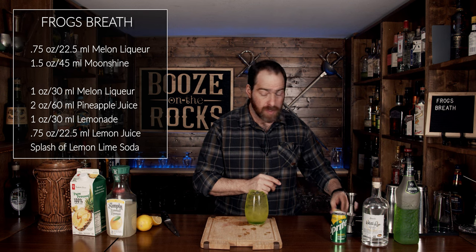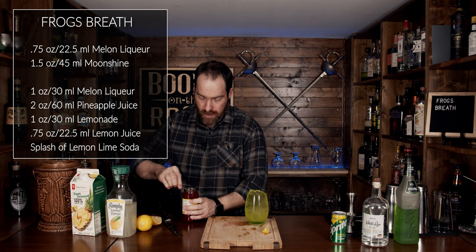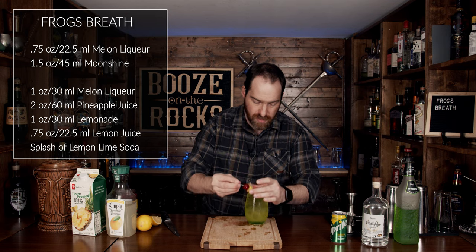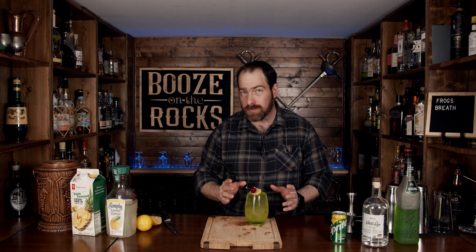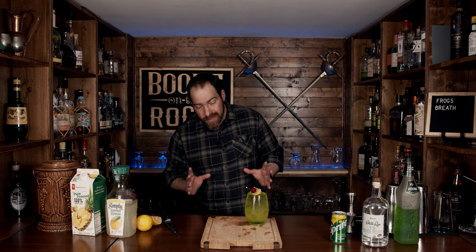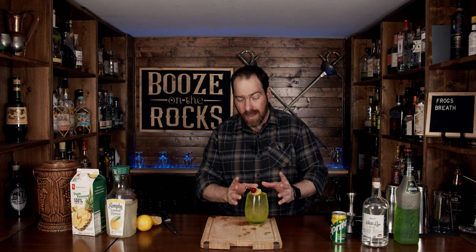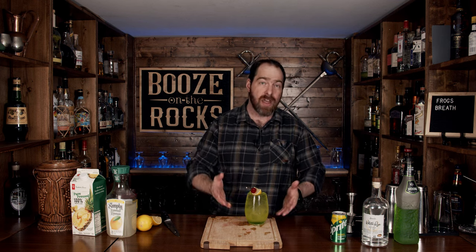What we want to do is grab a lemon wedge, then grab some maraschino cherries, because no tropical cocktail is good without them. Slide them in and then just put them on top like this. And there you have a Frog's Breath — absolutely gorgeous looking, and it's exactly what I want. You're going to have a lot of the alcohol up top and the sweet melon liqueur at the bottom. You can mix it, or throw a straw in there and drink up the layers so that you start sweet and then it becomes more alcoholic as you go through the drink.